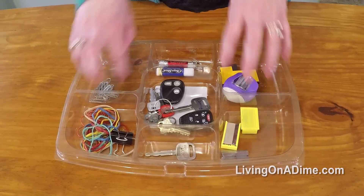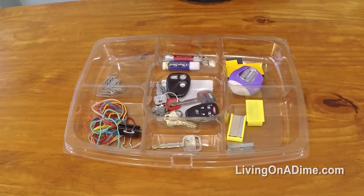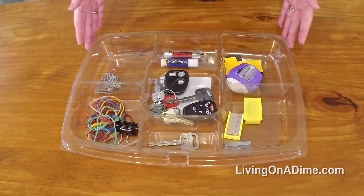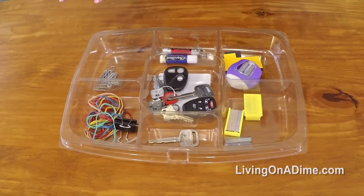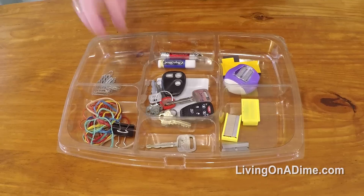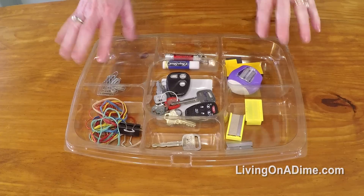You can also use it in the bathroom to hold makeup — put it in the drawer or set it on top. You can use it in the kids' room too. This would be great on a child's chest of drawers for all those little marbles and bouncy balls and odds and ends.